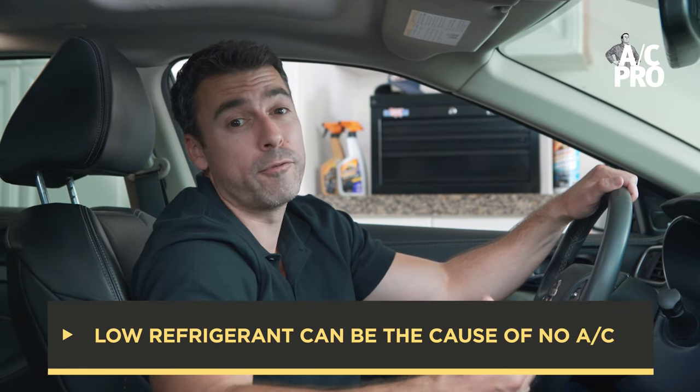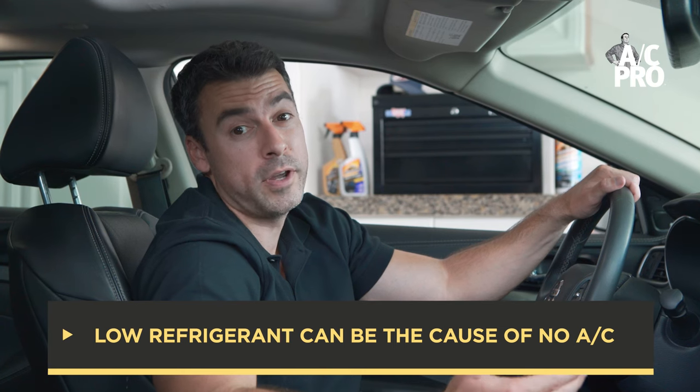Your car's air conditioning isn't blowing cold air. Why? One of the most common reasons an AC system may not be functioning properly is due to the loss of refrigerant, responsible for creating cold air.